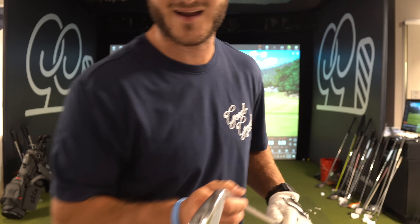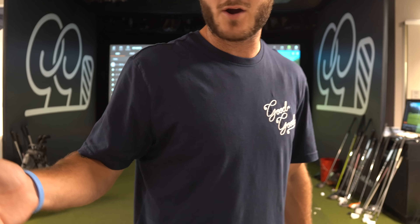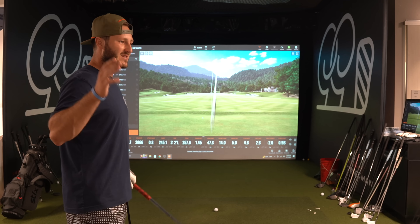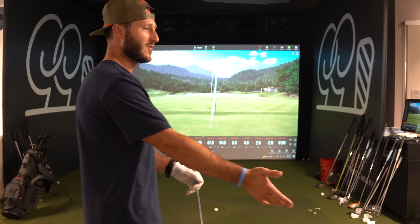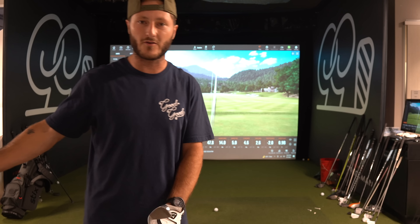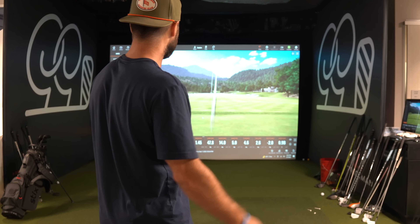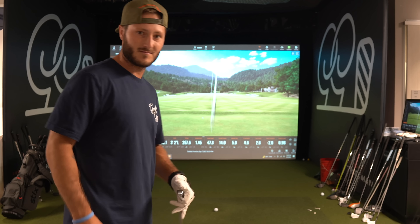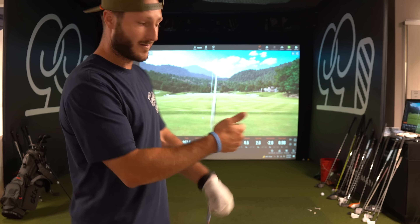Why make the game harder on yourself unless you have to? That's why I have these joints in the bag — they're easy to hit and they are forgiving. Yeah, I can't work the ball as much. I don't have as much feel as I would with more forged, thinner irons, but I don't need that. I'm going to make the game easier on myself. These are forgiving and they go far. I like it.